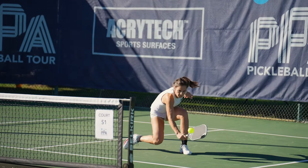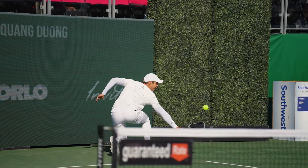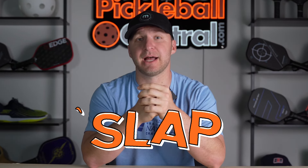Pickleball world is buzzing about the new Gen 3 paddle lineup from JOOLA, and for good reason. We've seen players absolutely dominate on the PPA Tour with the Alpha prototype models all year, and the production versions are finally available to the public — and they slap.